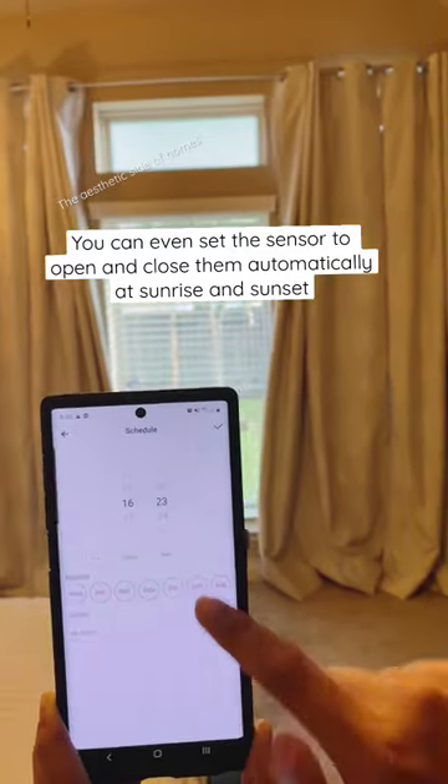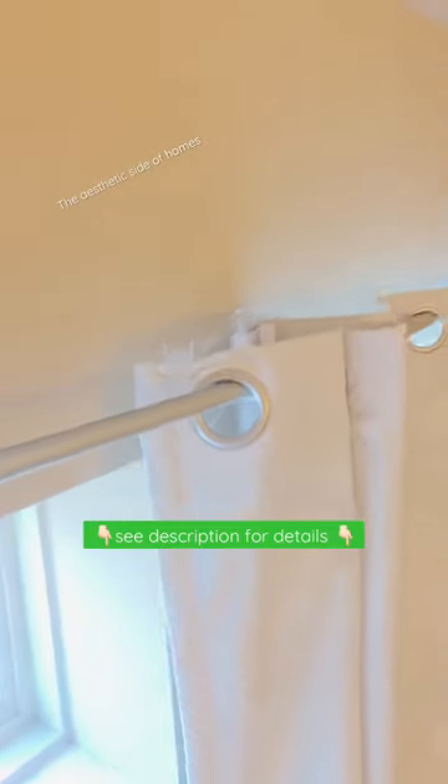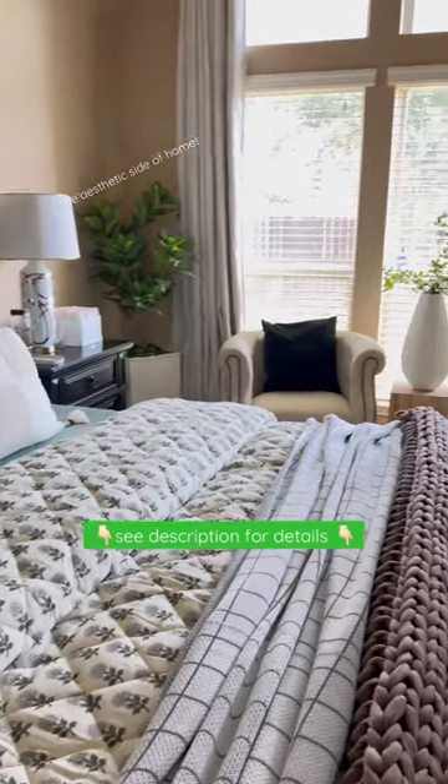You can even set it up with its sensor to open curtains automatically at sunrise. You can also use Alexa or any smart home device — let me know your thoughts.